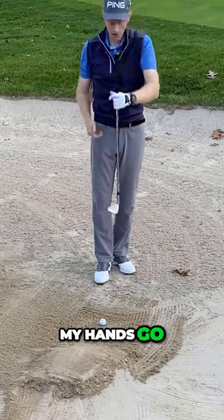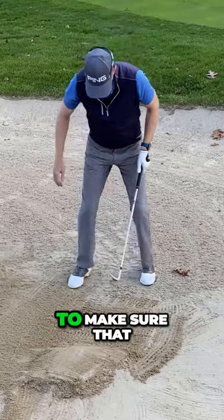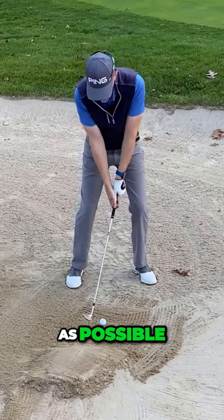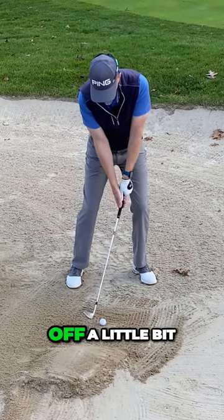That could mean that my hands go a little bit further forwards as well, but I really want to make sure that I'm digging my feet down, giving myself the chance to get into the sand as much as possible, leaning my hands forward, taking that bounce angle off a little bit.